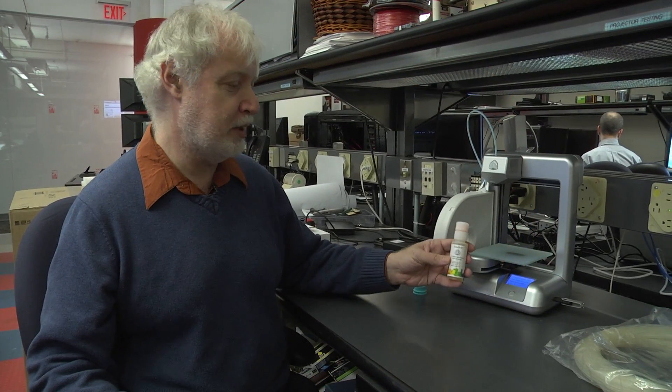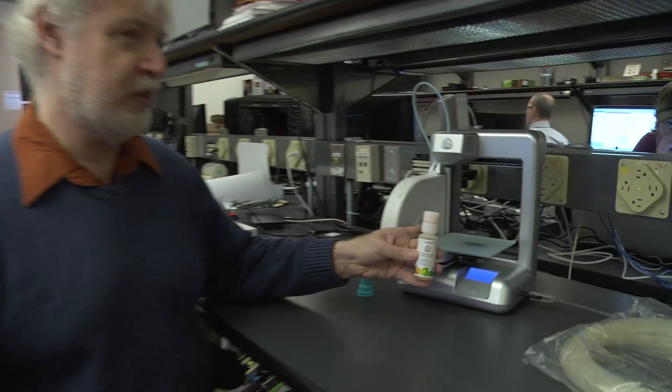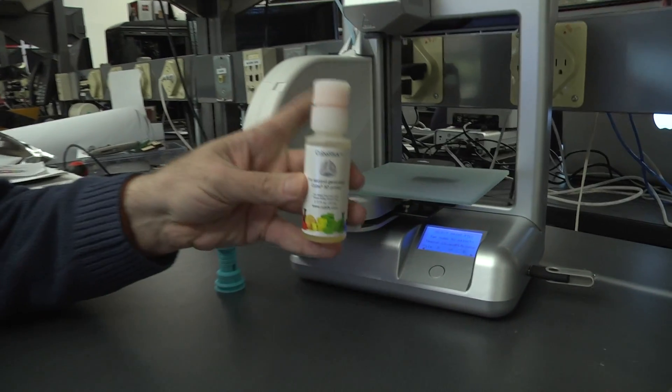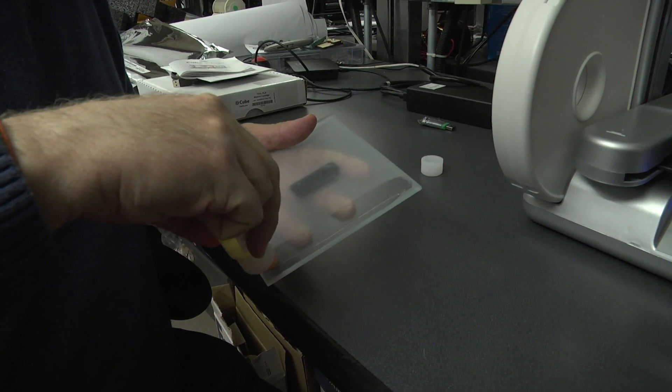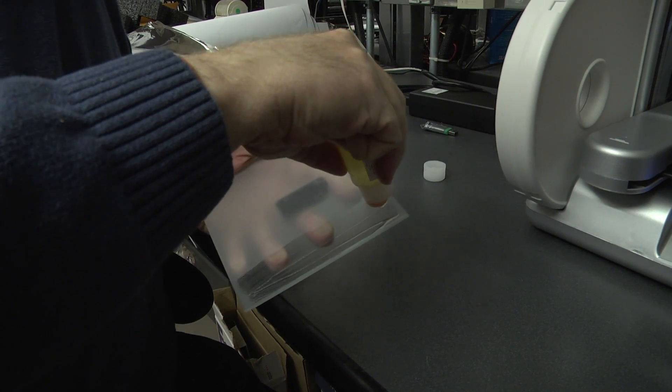Before we actually print, we're going to be laying down a coat of glue on the build surface so that the plastic, when it comes out of the extruder, will stick to it, forming the base of the object that we're creating.